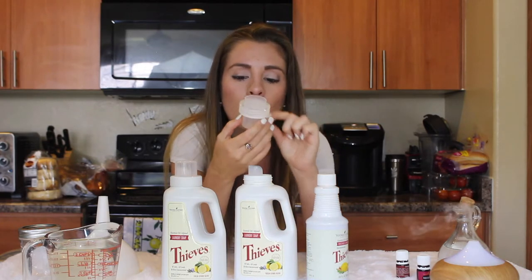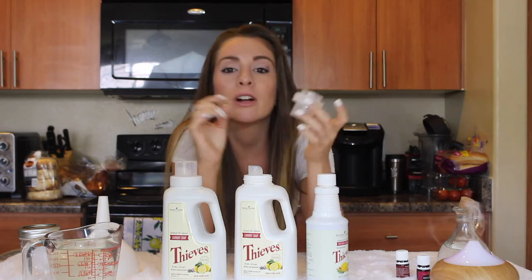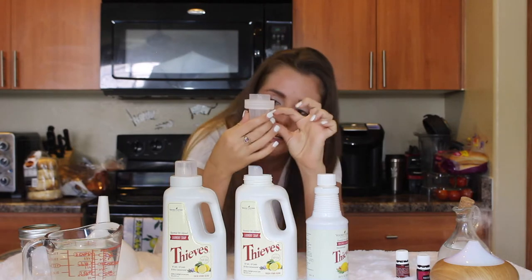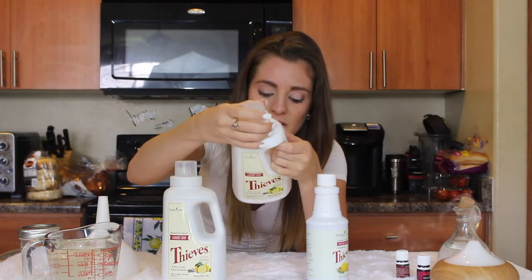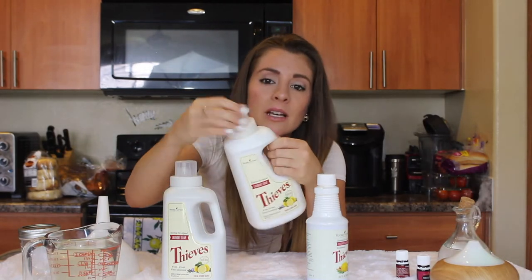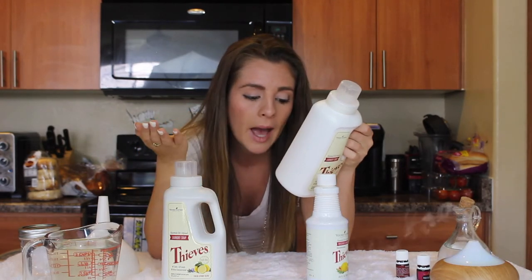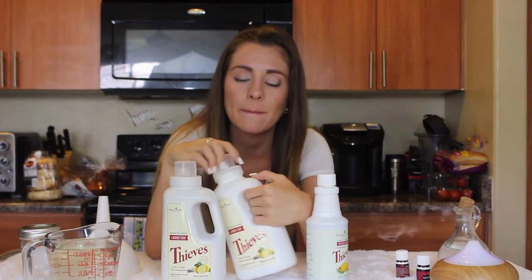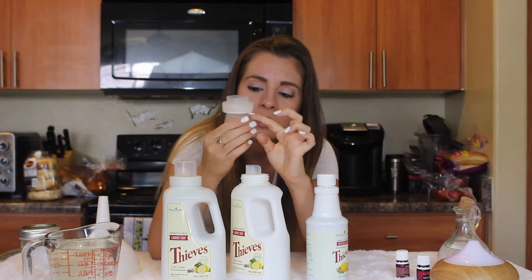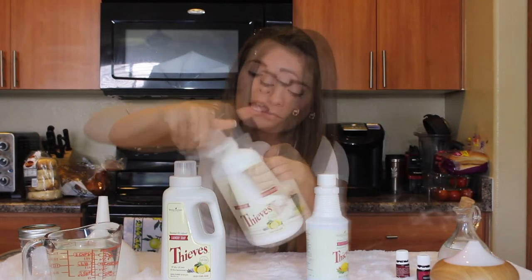For HE machines you use a quarter cap, and for regular conventional washers you use half a cap. The back of the bottle confirms half cap for conventional and a quarter cap for HE — not a quarter cup, I apologize. So half the cap is right here, and a quarter cap is about that small hole.